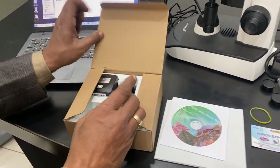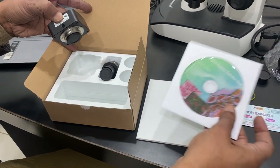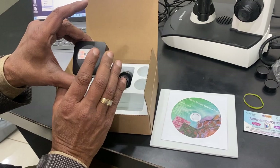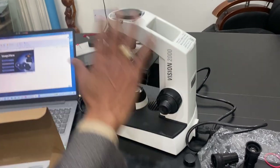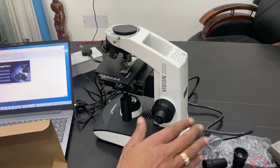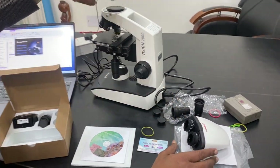The camera is C-mount and will come in the packing like this. You have to install the software on any laptop or computer. There are two parts of the camera. The microscope also comes with packing, and when you remove the packing there are two portions: one is the head, another is the eyepieces, and one is the body.